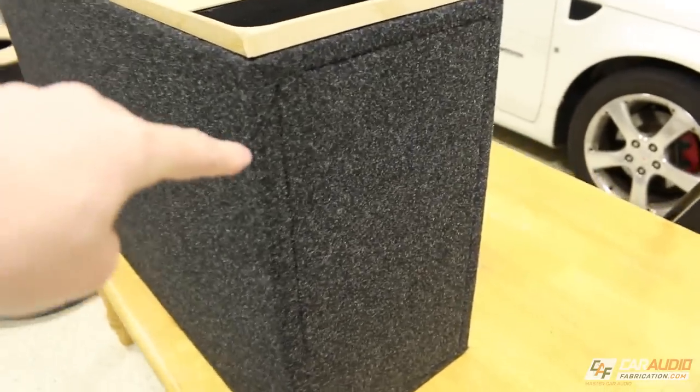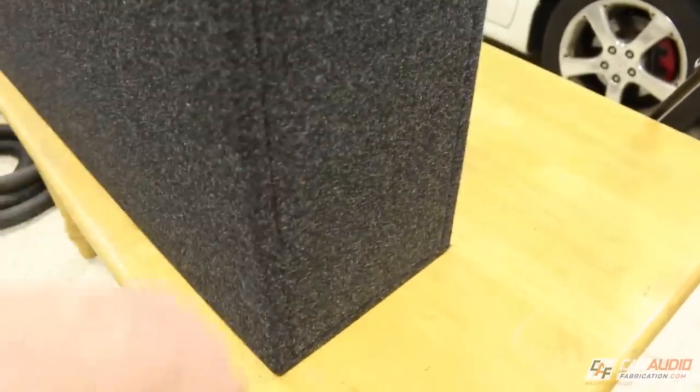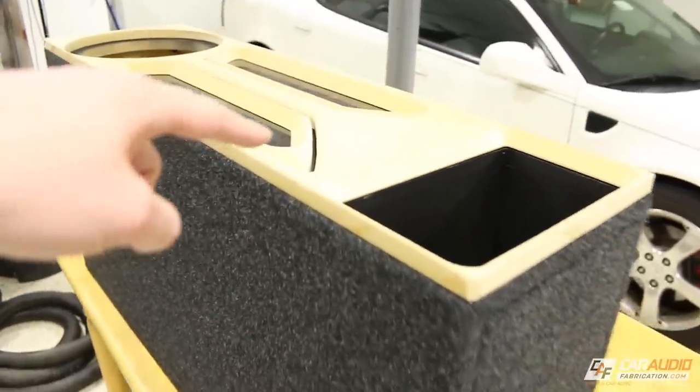There we have it — the enclosure is completely wrapped in carpet now. Everything is tucked into these grooves. Now we can move on to doing the vinyl.